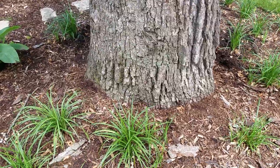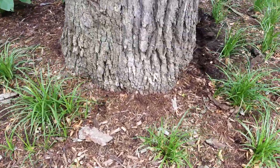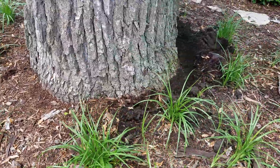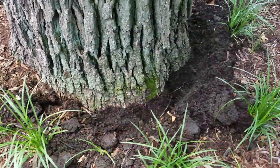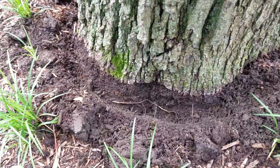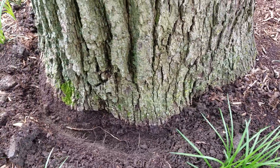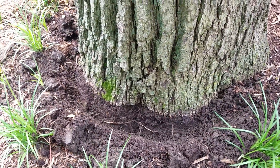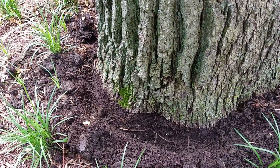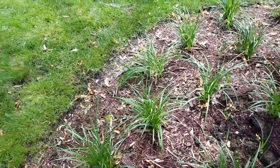This tree was obviously here long before either house was here. The root flare is buried a little bit — I already dug some of it out. There's a lot of moisture up against the trunk, but it's got a little bit of a flare starting to show.